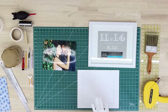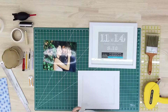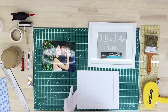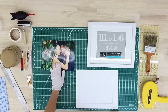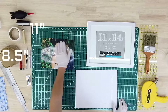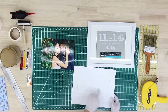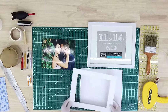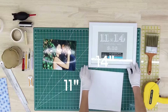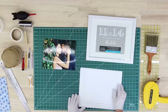Hello everyone. Today I would like to show you how we are going to do the photomat and then put it in a frame. What we have here is an 8.5x11, also some old letter size print. We have a photomat — the inner size of the photomat is 8.5x11 as well, and the outer size is 11x13. And we have an 11x14 frame by Belmont, which you can find at Michael's stores.